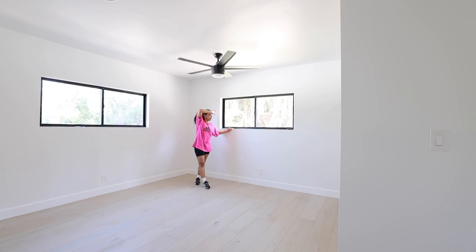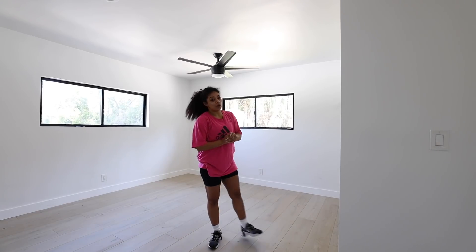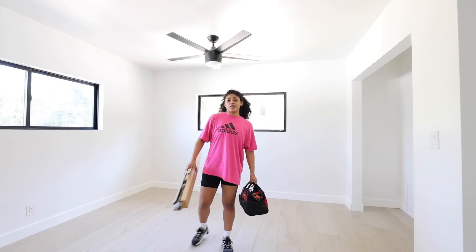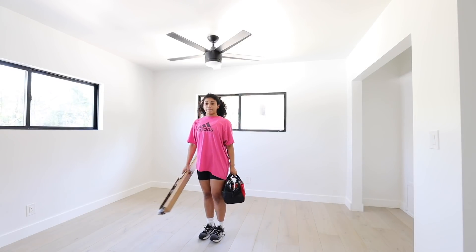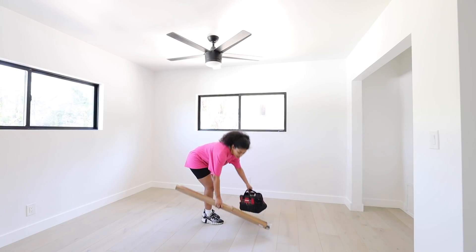And then that made me dizzy. And then I'm going to show you guys the after. I have everything in here already, ready to decorate it up. So I'm going to go ahead and get started. I don't think I've ever actually put curtains up, so this should be interesting.